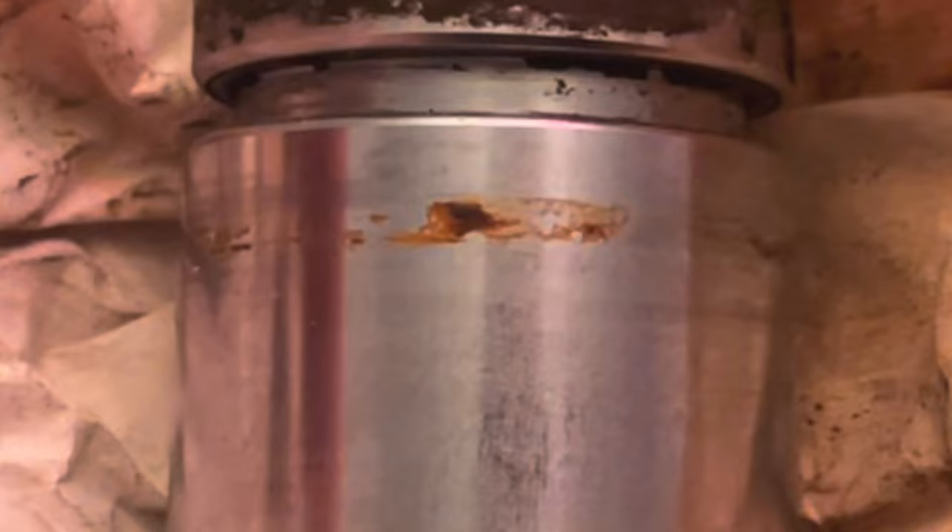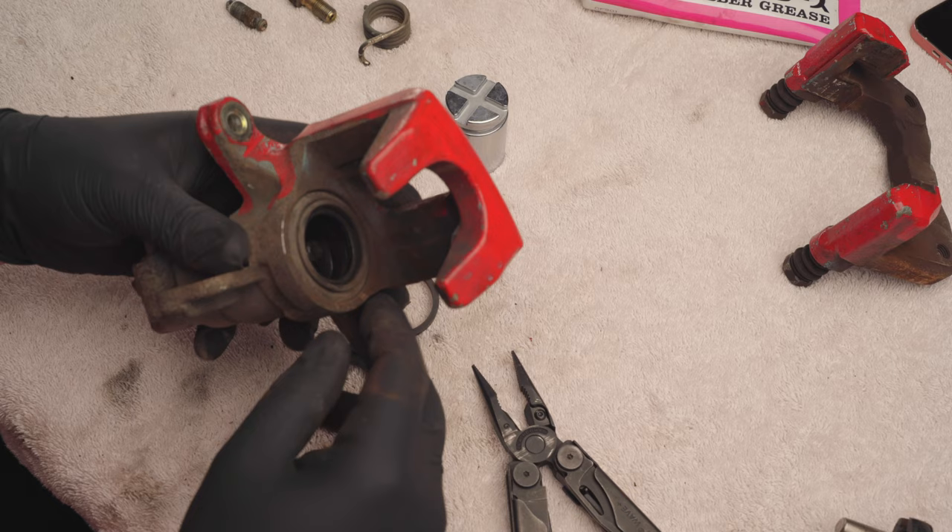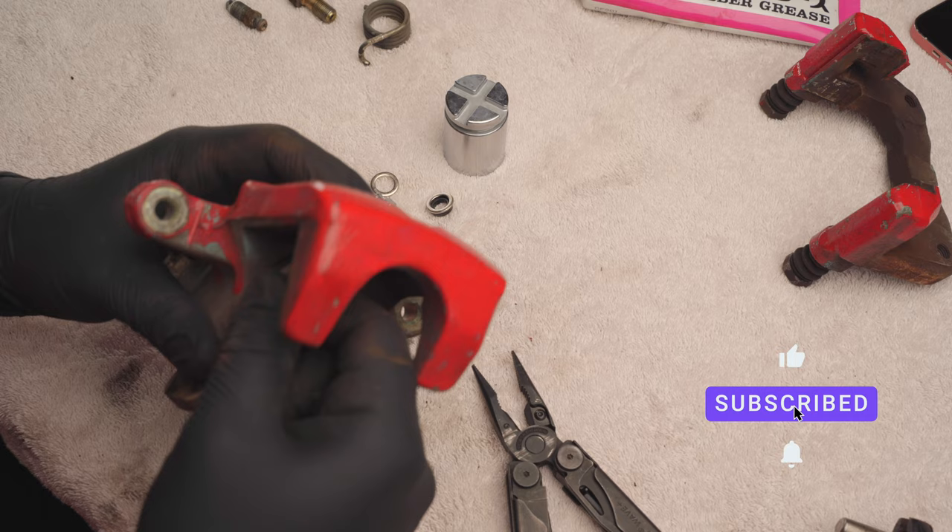This one's in decent shape actually, but I got a brand new one so I'm going to replace it anyways. I'll probably keep this one just in case I need it in the future. Now we have this dust boot to remove that goes around the piston. You want to clean this channel out that it sits in if it's in bad shape.